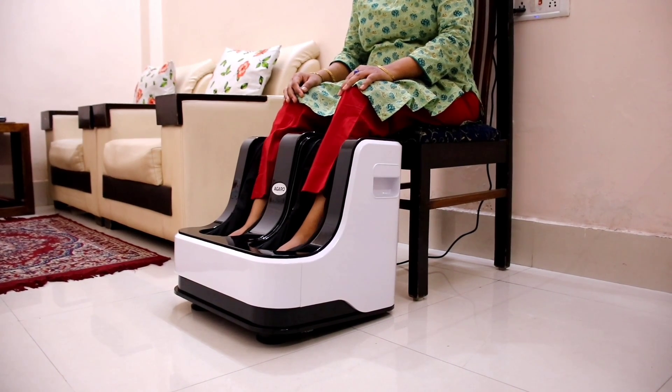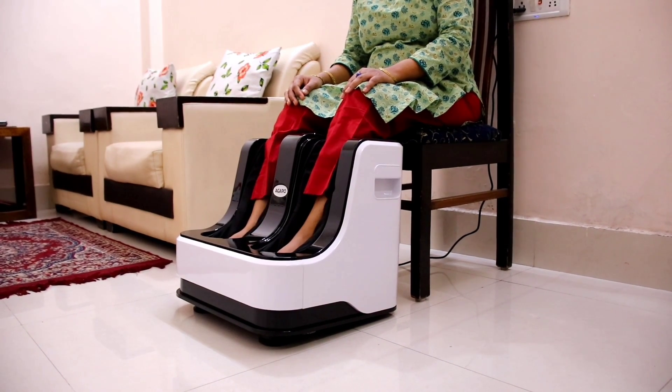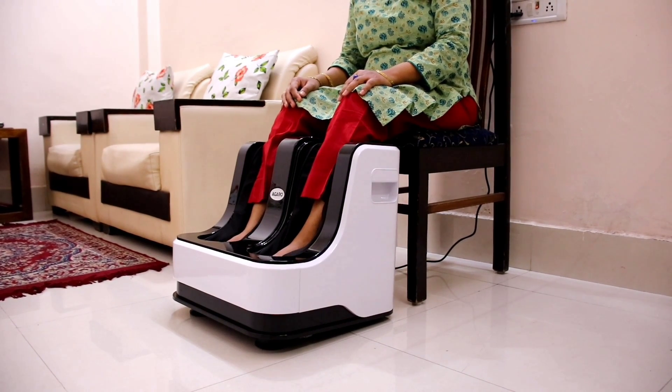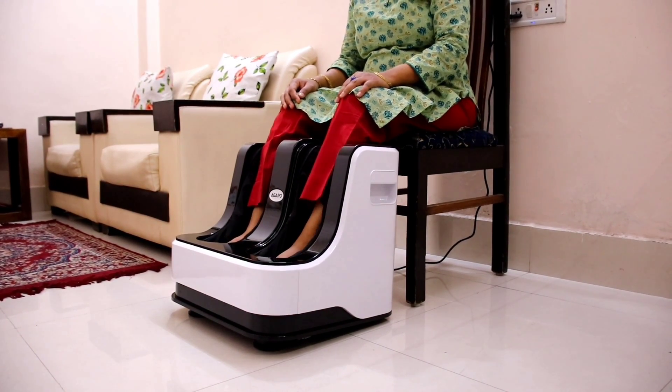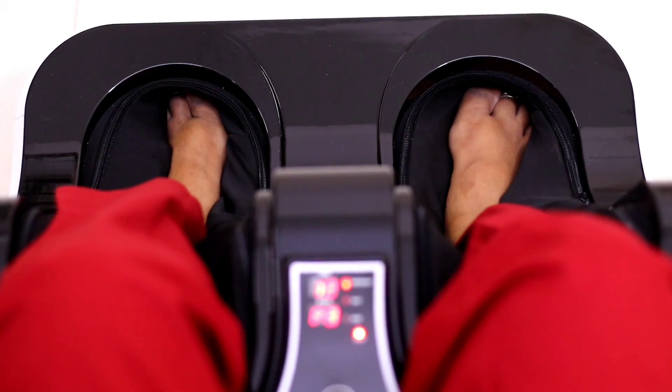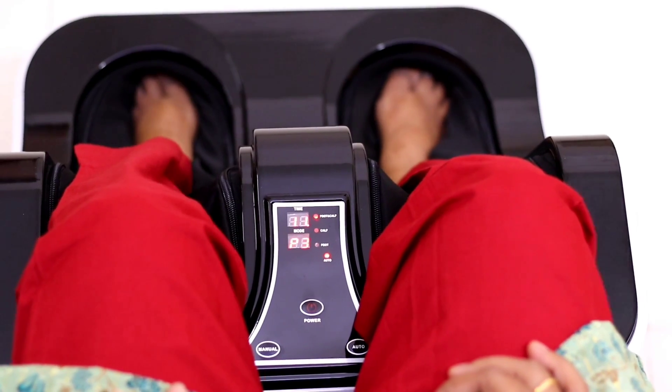When you have pain in your legs, it can cause a lot of problems in the body — like migraine and cervical pain. If you massage your legs regularly and you have a foot massager, then you can get relief from such pain.